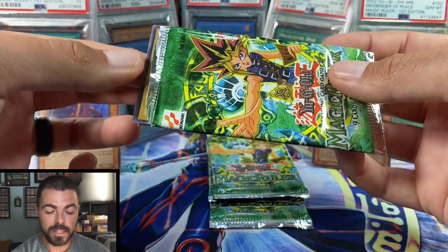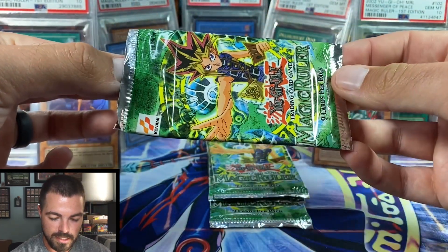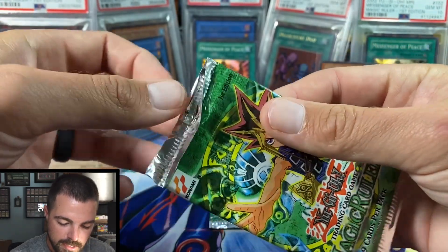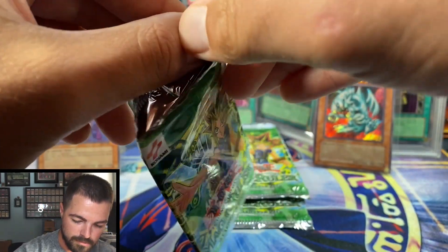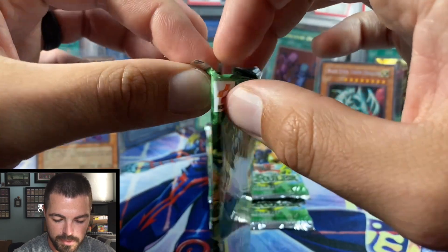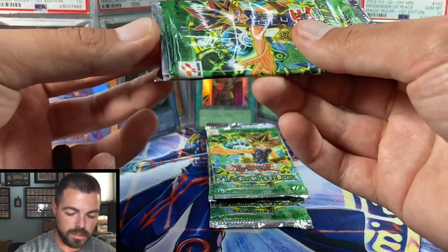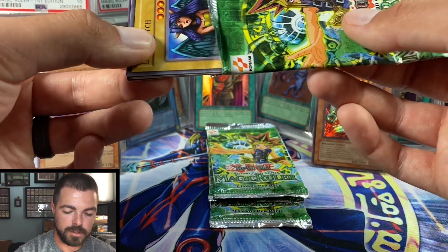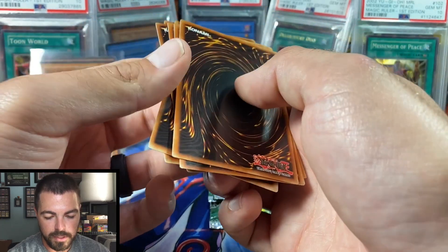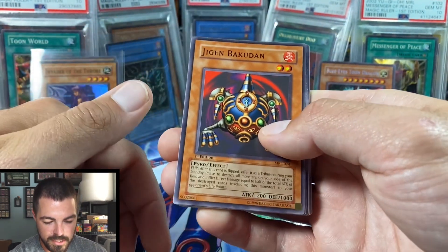Relinquished — Pegasus's go-to — just really sums up Magic Ruler very well. I'll feel no urge to try to ever open this set again after pulling the Secret and Relinquished. If I wanted to be picky, Toon Summon Skull would be my second ultra I'd want to pull. We probably have one more super and one more ultra, but with the secret being pulled, you never really know what's going to happen.